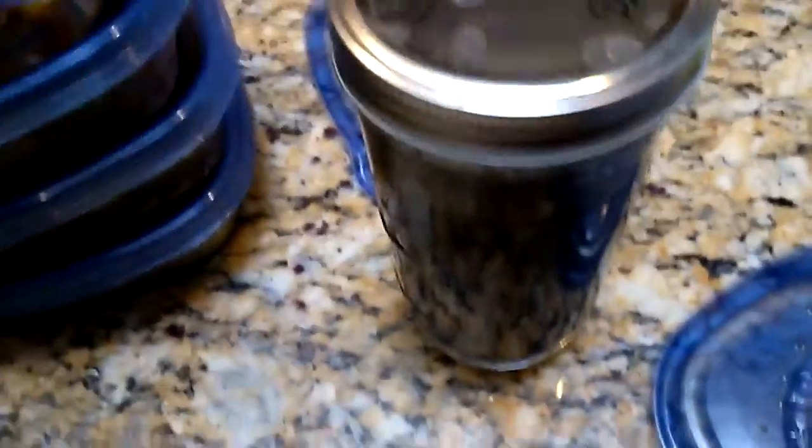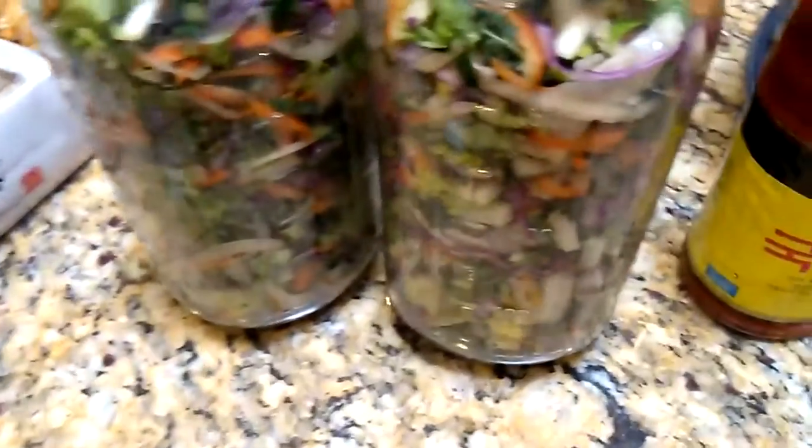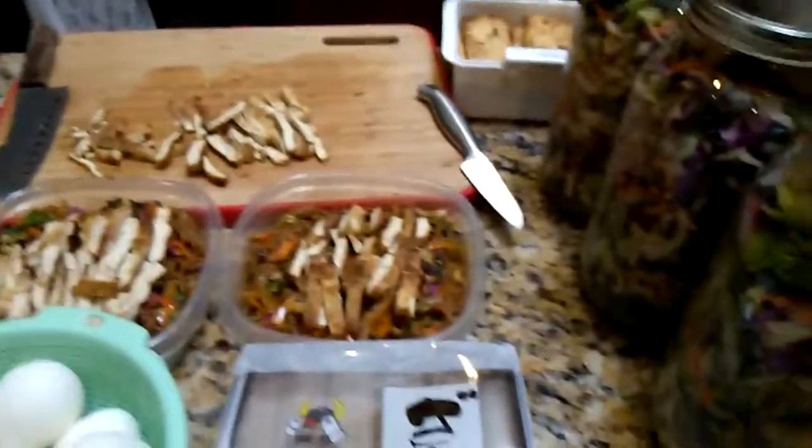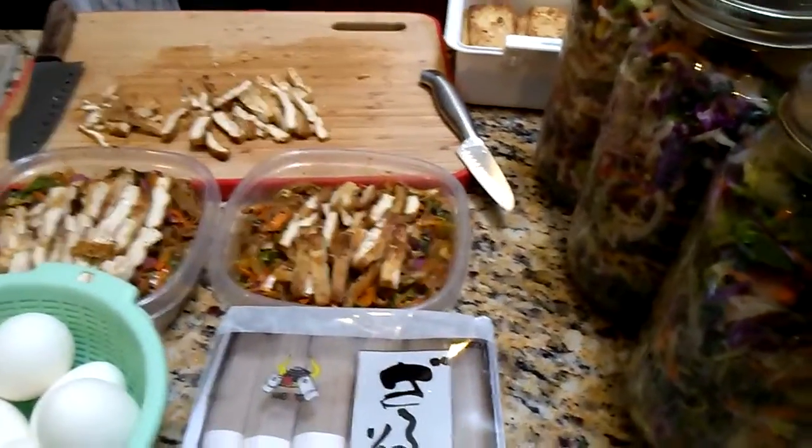So this is my lunch for a week, and hopefully you guys are going to eat this as well. You think you're going to eat some of this now? I'm going to make it first lunch. Now that I made all this, your favorite stuff. I've got to go to work pretty soon — and it's Sunday, but I still got to go to work.